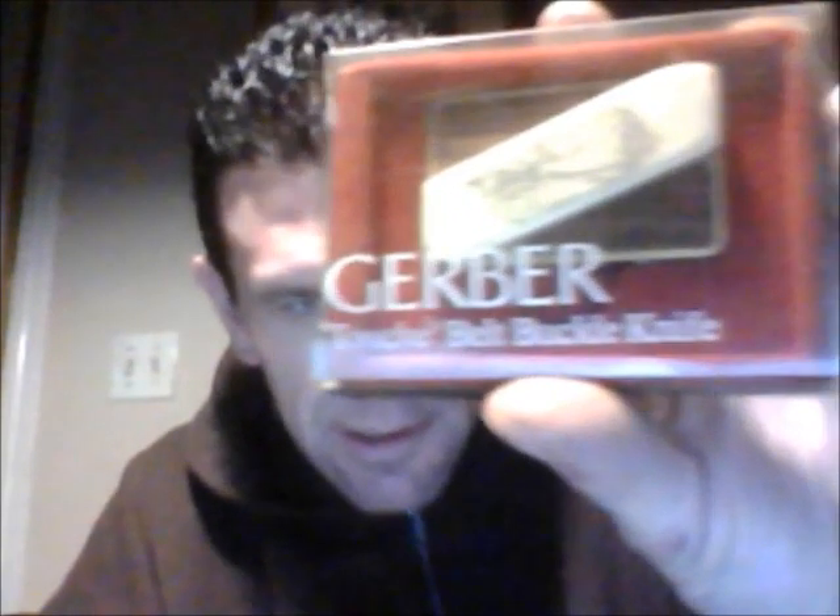This is badass. It's a Gerber belt buckle knife — Gerber Touché belt buckle knife. I bought this up in Bellefonte, PA, right near State College. It's brand new — it was an estate auction. It's got a little beard on there, and the knife comes out, you plug it. There's a frickin' knife in there — there you go.